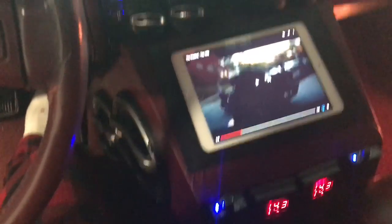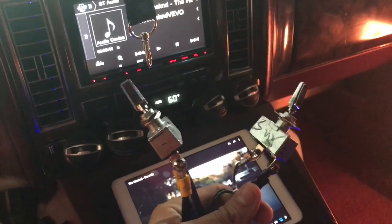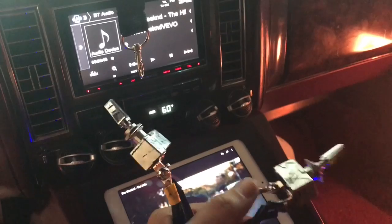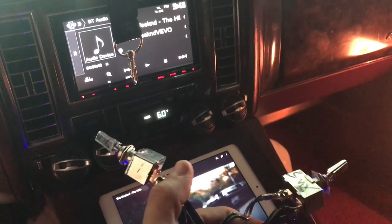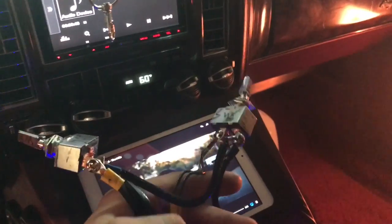Alright guys, I took apart my kill switches as you can see. At the subwoofer amp array, the subwoofer switch is right here, four channels right here. I marked them just so I don't forget. Basically it's pretty simple.